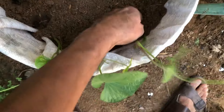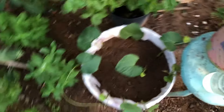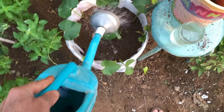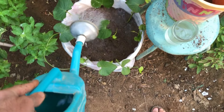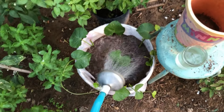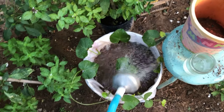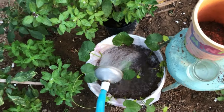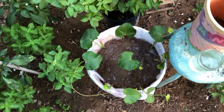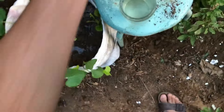Once all the cuttings are planted, water the container thoroughly. This will help settle the soil around the roots and provide the necessary moisture for their initial growth. Ensure that the soil is moist but not waterlogged. Always water the sweet potato vines in the morning to allow excess moisture to evaporate during the day and prevent issues with fungal diseases. During hot and dry periods, you may need to water more frequently to prevent the soil from drying out. In cooler or rainy weather, adjust the watering schedule accordingly.